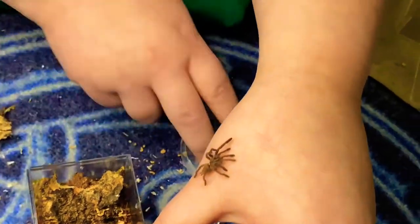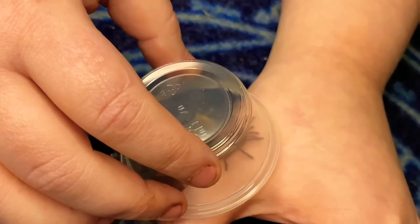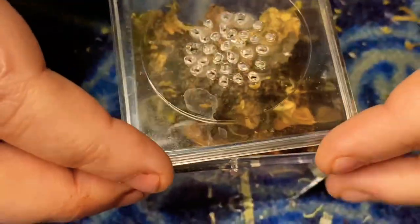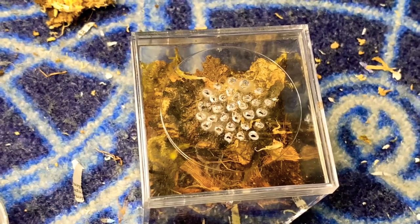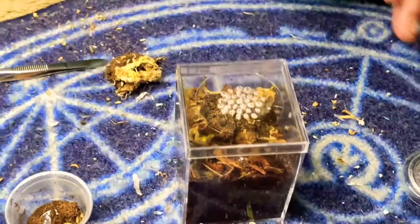And you have an OBT on you! That works. Wow, you got lucky. I know it's an itty-bitty baby, but I still don't want an itty-bitty baby old world on me. Now I can officially say I've had an OBT on my hand.